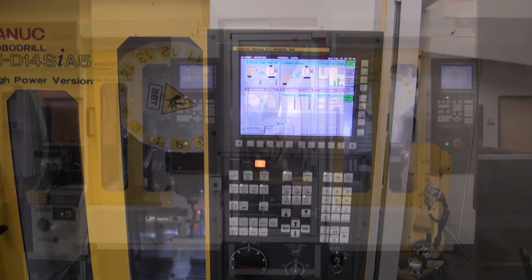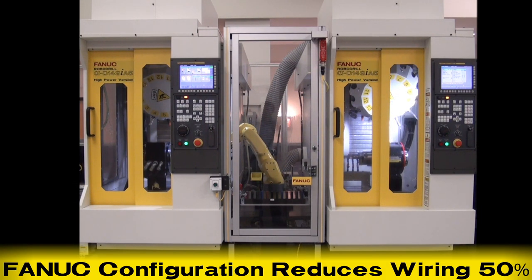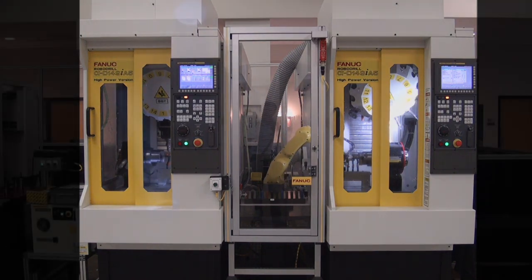The system features robot-to-RoboDrill interface, resulting in a FANUC-controlled configuration that reduces wiring by 50% when compared to conventional PLC cell control.